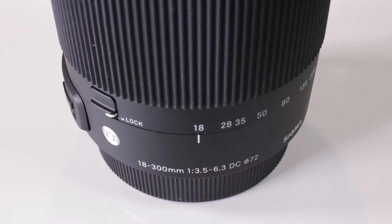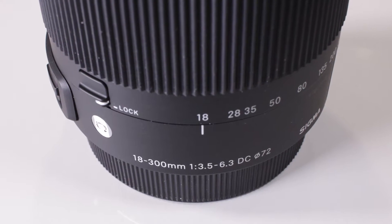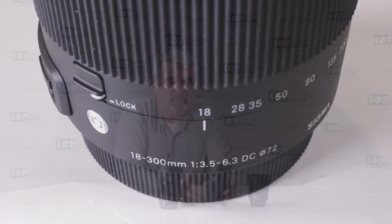Hi there again, Izzy from DigitalGoja.com showrooms. Today we're going to take a look at what all these numbers on Sigma lenses mean. Here I have an 18-300mm 1:3.5-6.3 DC with a slash and 72mm. What is that all about? We're going to take a closer look and see what these numbers on our lenses mean and what they're trying to tell us.